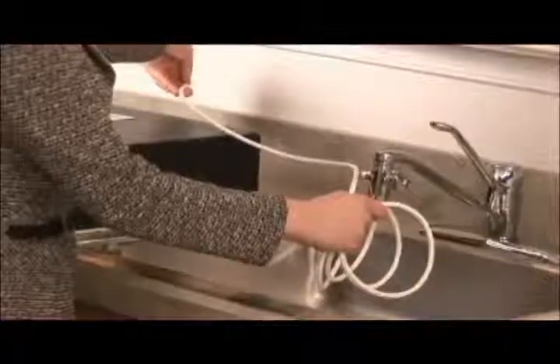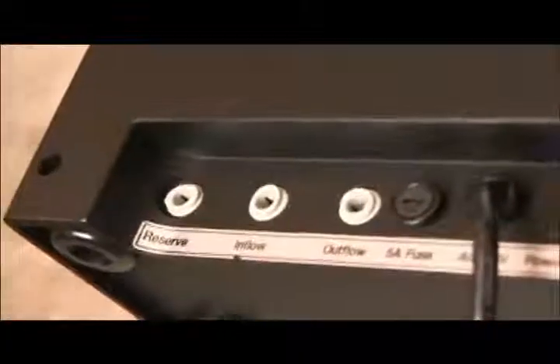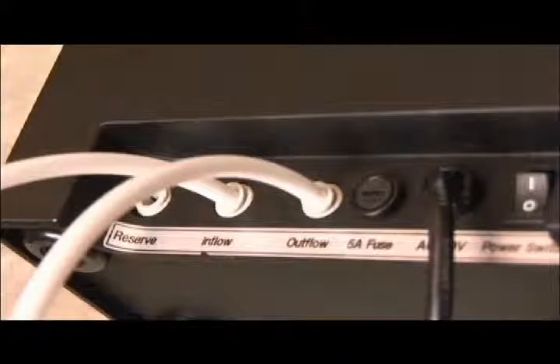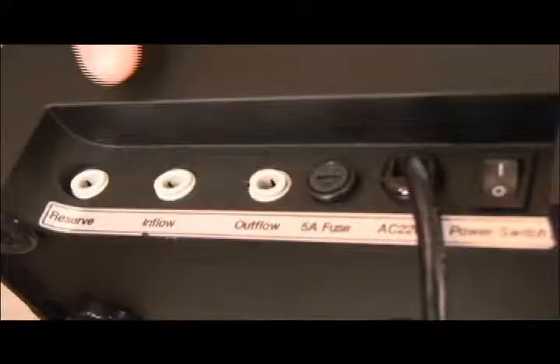Take one section of the white hose that you cut earlier and insert it into the inflow hole. Now insert the second section of hose that you cut into the outflow hole. You must press the hose into the holes with some pressure. You'll feel the hose seat into the hole when it's properly inserted. The reserve hole is not used.